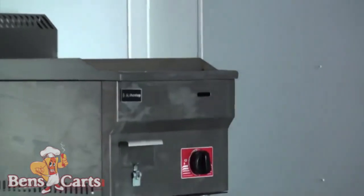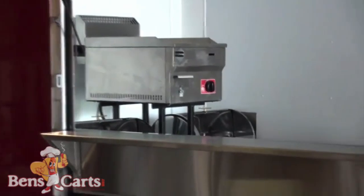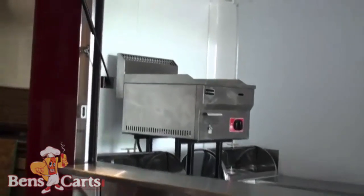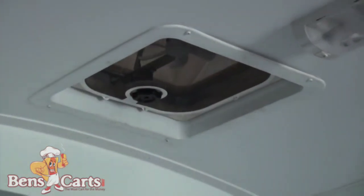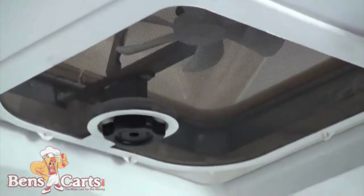This is a view inside to the stainless griddle that we put in. It's your choice — obviously grill or griddle — and that's the griddle. Your serving shelf you can see there, and you can also see your two double steam tables down below. Above here is your vent fan and one of the lights — there are two different lights.